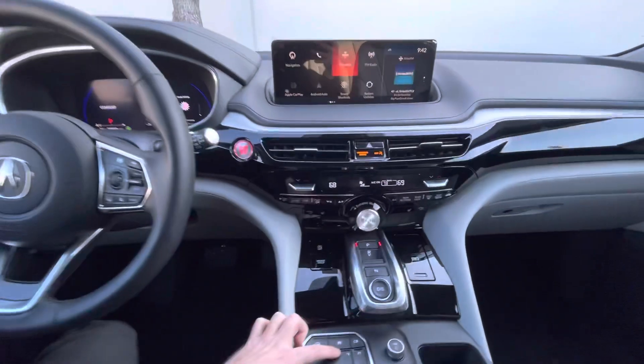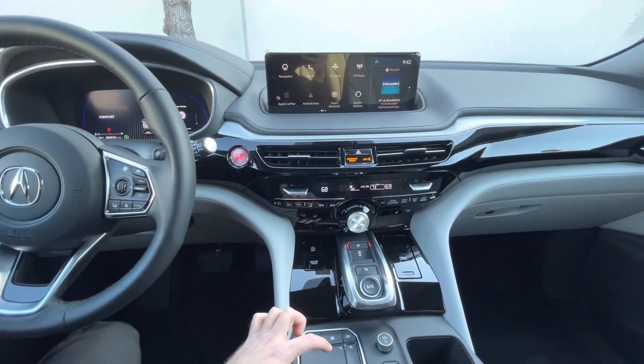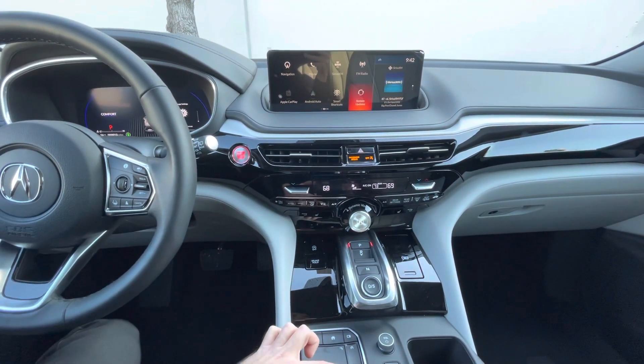And same thing with right here — right there in the bottom right hand side.